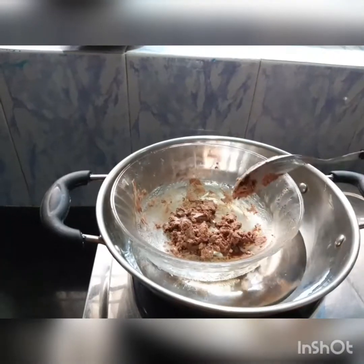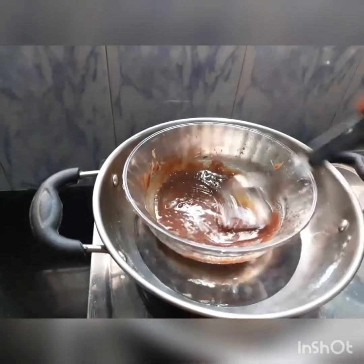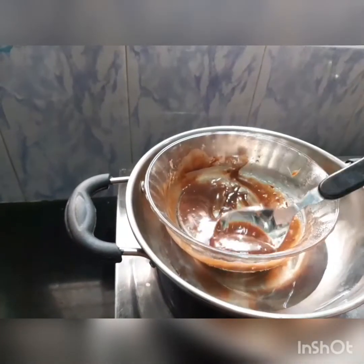Now double-boil the chocolate for melting. Keep it aside and grind the biscuit — we are going to grind the biscuit.